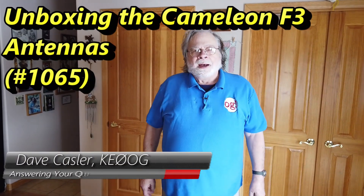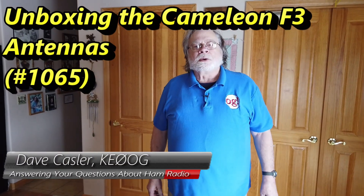Hello, Auggies Worldwide. I'm Dave Kassler, Amateur Radio Call Sign KE0OG, here with another episode of Ask Dave.